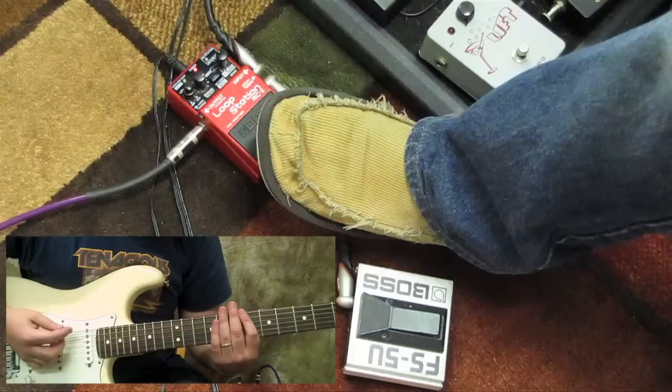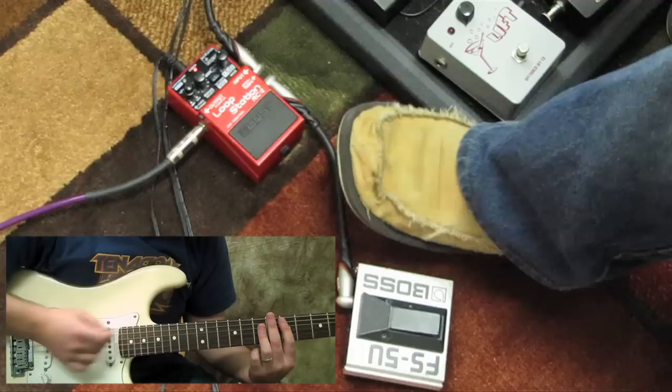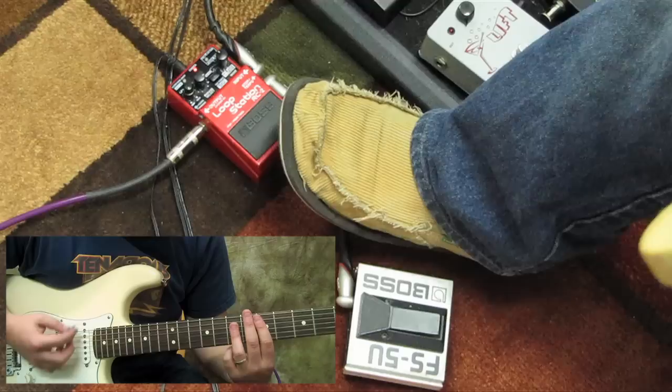You can see my foot as I go for it. I also think it's cool to start your progression one time through to get your rhythm down before you start your loop — that usually creates a more even rhythmic loop. So I'm going to start with a beat and then go from there.